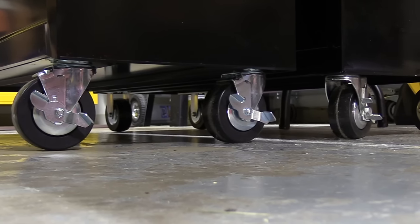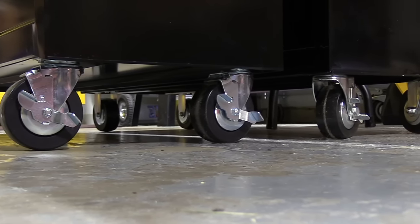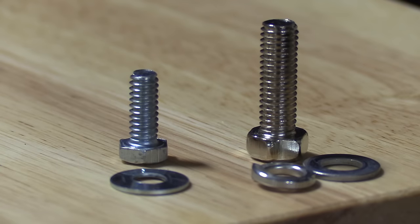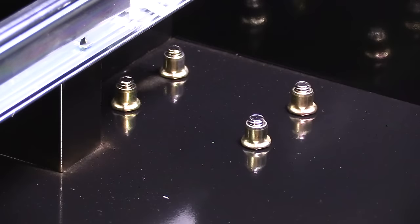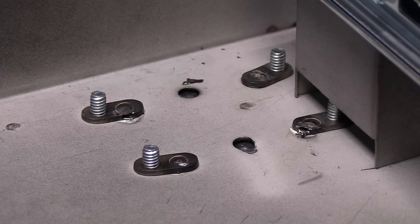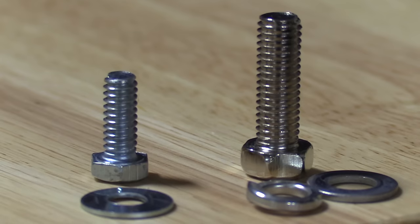The casters on each box are extremely similar — they're 5 inches high and each have two stationary and two locking swivel casters. The major difference is the way they're actually attached to each box. The Yukon is using much larger bolts that are threaded into rib nuts. The Husky is using very small bolts, and they're actually threaded into a thin piece of sheet metal that's been spot welded on the inside of the box, threaded with maybe one or two threads.